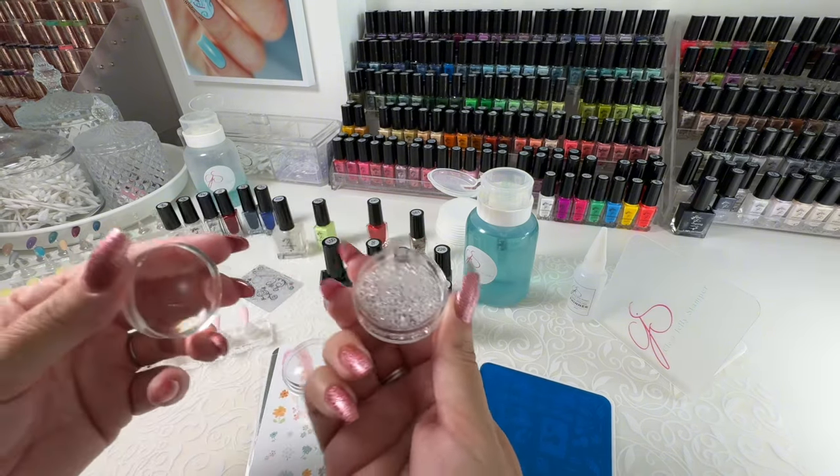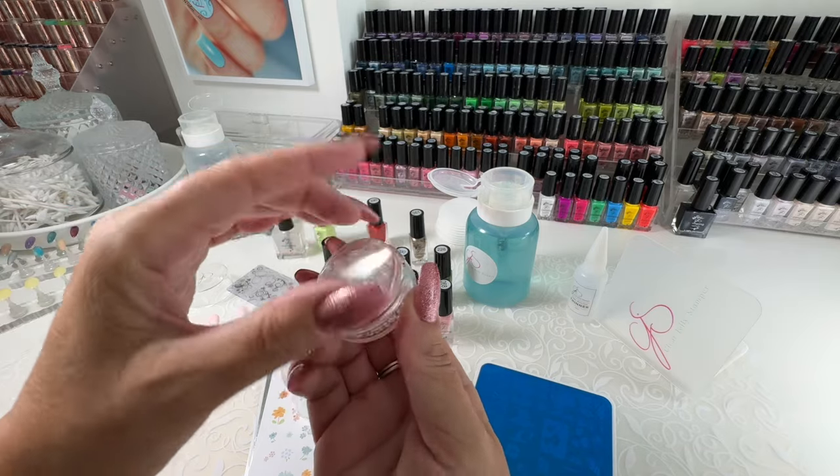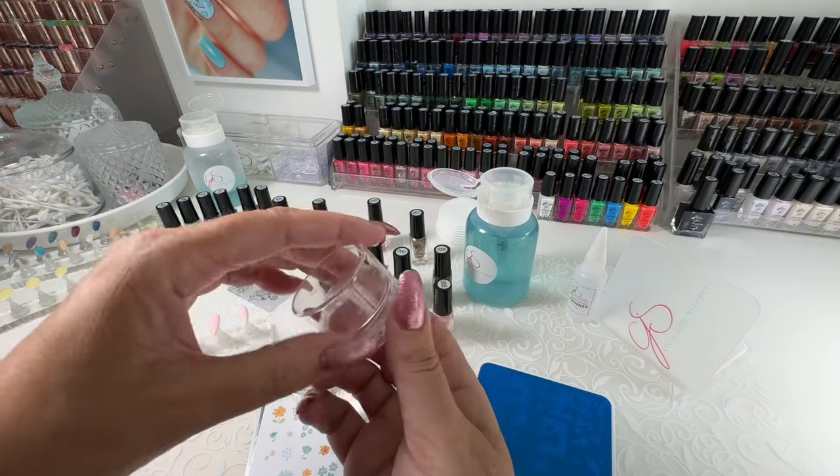This isn't designed to be a stamper because it's solid. It doesn't have a lot of give, so it's not the best for stamping, but it sure is perfect for protecting that extra jelly.